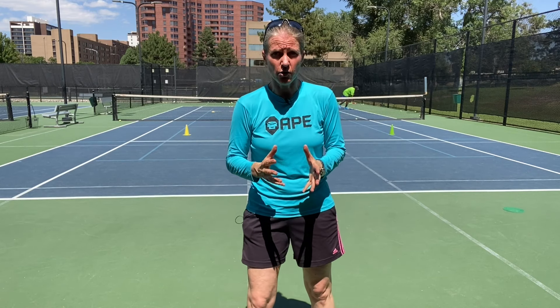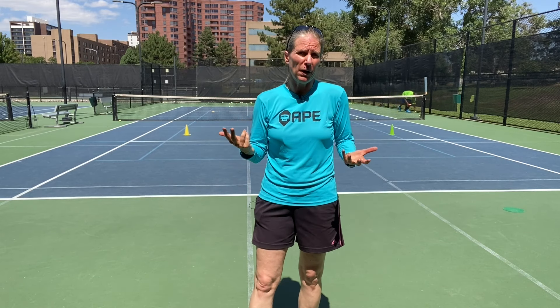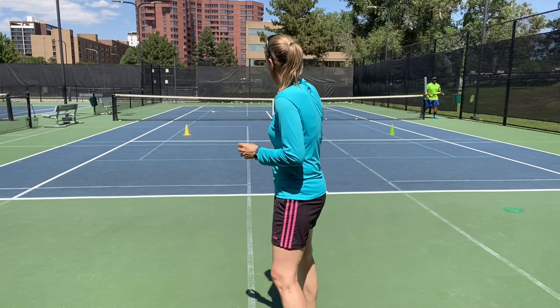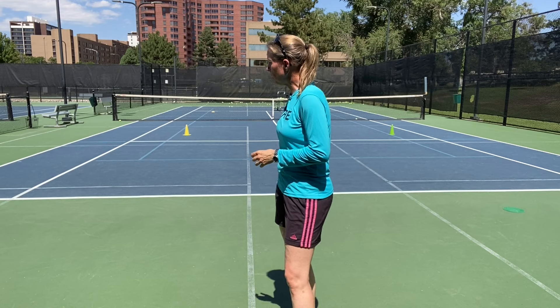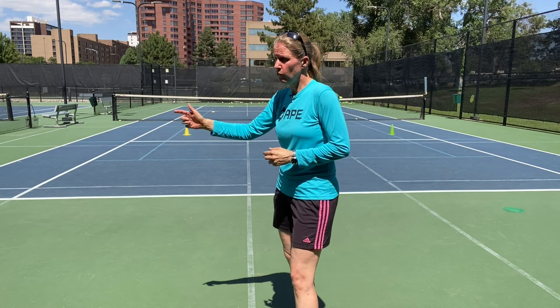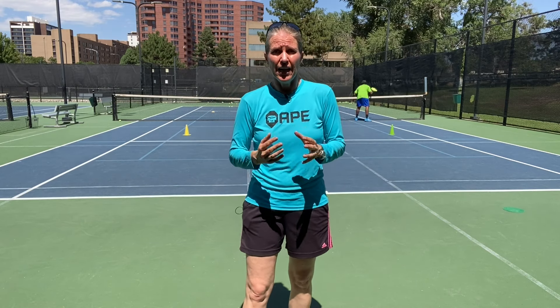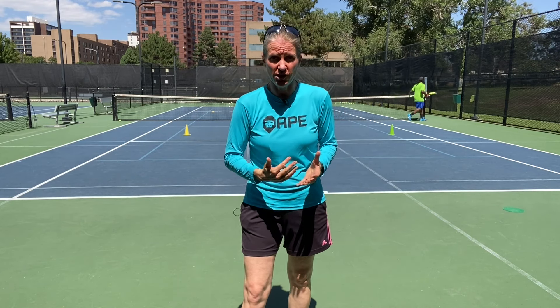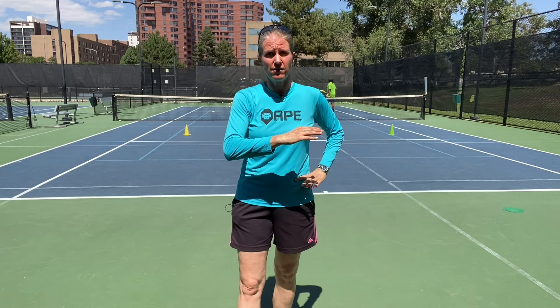The second drill is a tossing drill specific to footwork — I call it the spider drill. Faisal tosses one short ball, I recover back to the middle; one wide ball, I recover back to the middle; then one deeper ball. I'm working on recovery but foremost on getting my proper stances to keep the ball out in front and in a good strike zone.